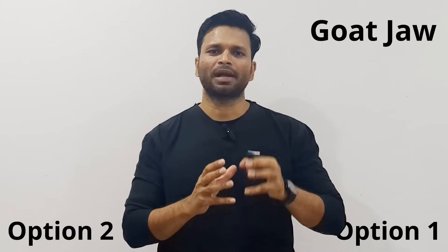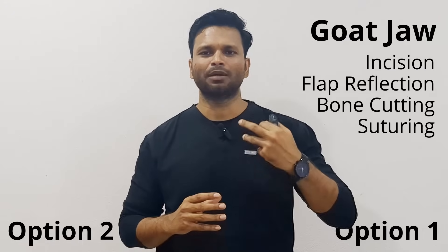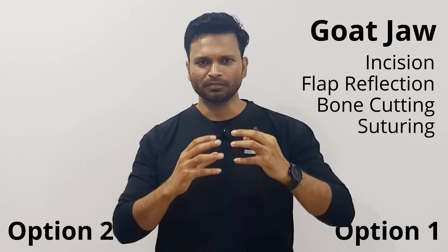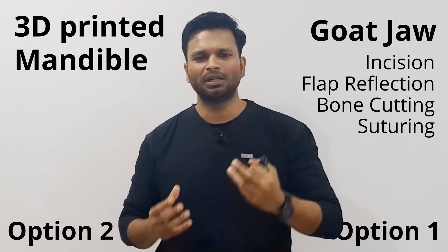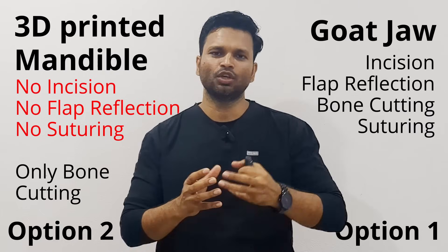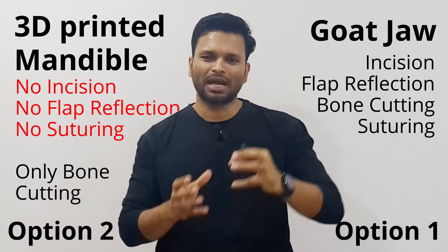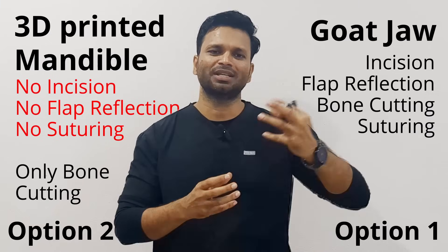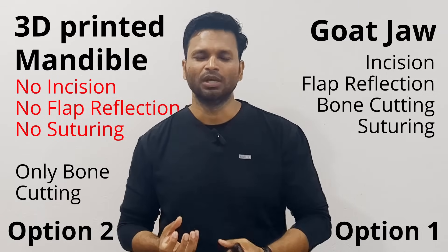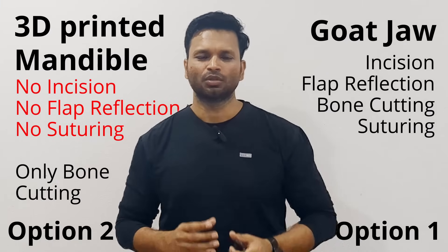The first option is hands-on practice on a goat jaw. The goat jaw is going to give you a better feel and better practice regarding incision, flap reflection, bone cutting, and suturing. Whereas with a 3D printed mandible, you won't get hands-on for incision and flap reflection — you'll only get the option of bone cutting, and that feel will not be as good as the goat jaw, because goat jaw is a natural bone while the 3D printed mandible is a plastic model.